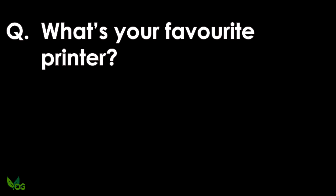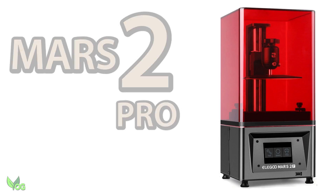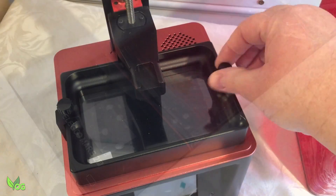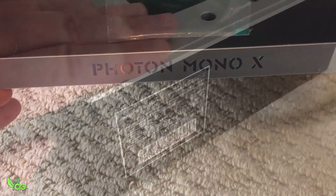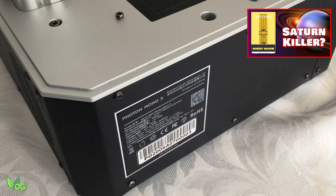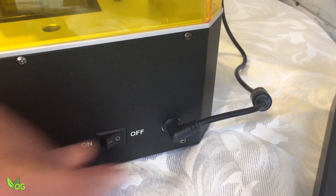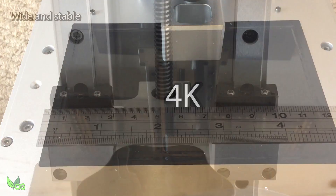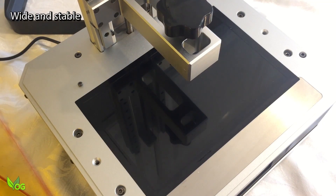What's your favourite printer? For detailed work, it's the Frozen Sonic 4K. For everyday prints, I like the Mars 2 Pro. There's no real reason for this, it just suits me and does an excellent job. For size, it's the Anycubic Mono X. Whilst Elegoo have been kind enough to send me their 4K Saturn, which I'll be showing on this channel soon, I just find myself preferring to use the Mono X. It's purely a personal choice.